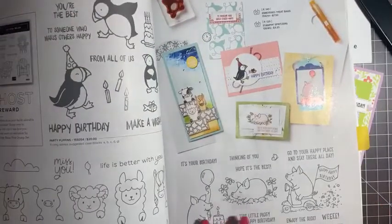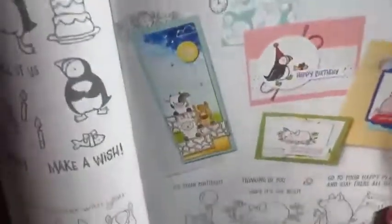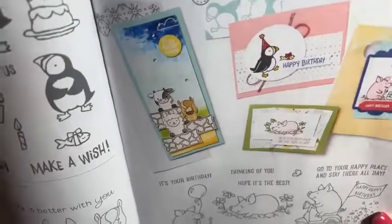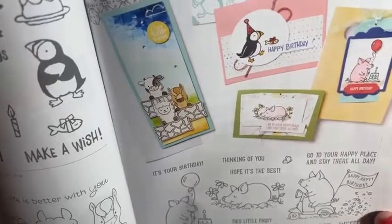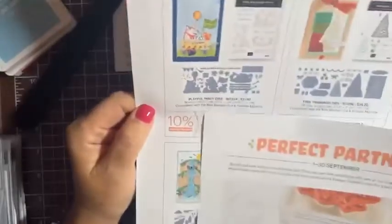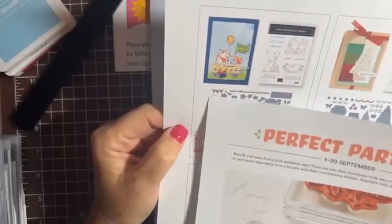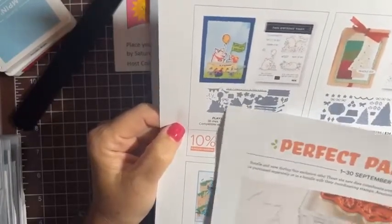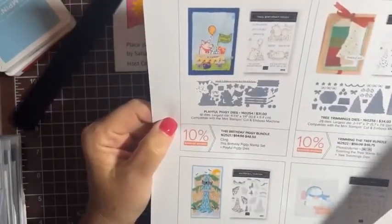This is the set we're going to be working with — it's called Birthday Piggy, a cute little stamp set. When I first saw it I was kind of passing it by. I'm not usually one for the cartoony animal ones, but Stampin' Up ran a September promotion called Perfect Partners, and now you can get dies to go with it. They've got a little wagon, banners, a little scarf for the pig — all kinds of really cute dies.